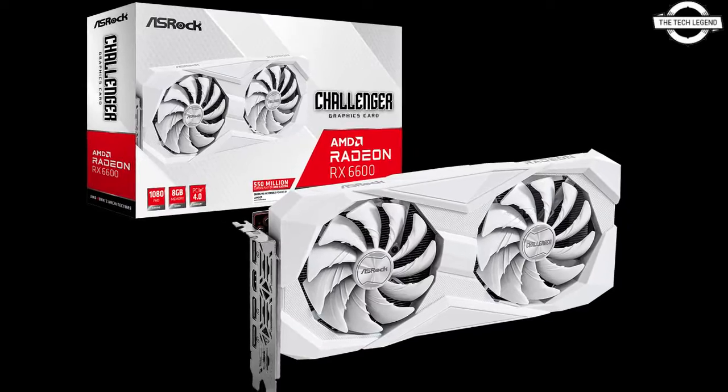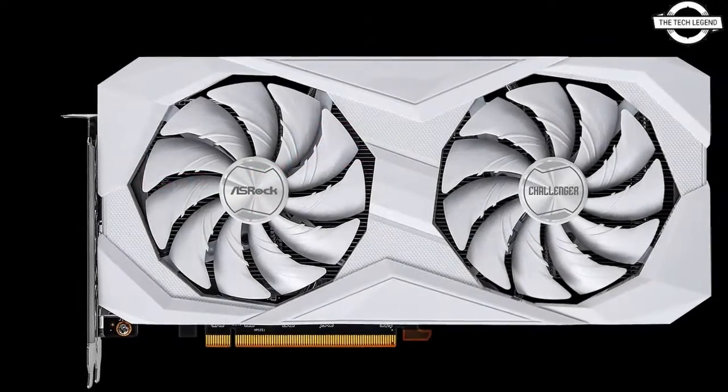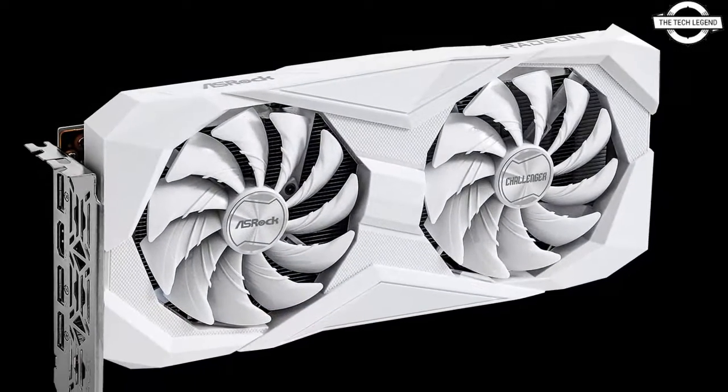Hello friends, welcome to the TechLizzen channel. Today I will talk about ASRock Radeon RX 6600 Challenger White Edition Graphics Card.